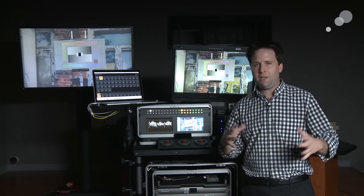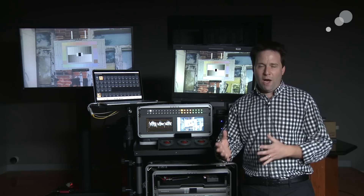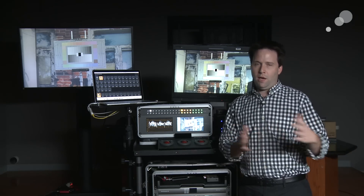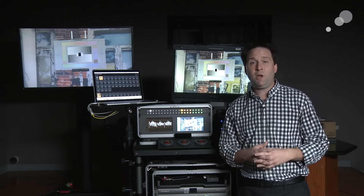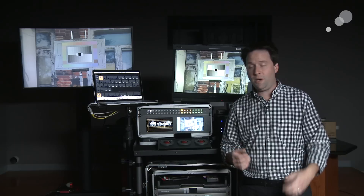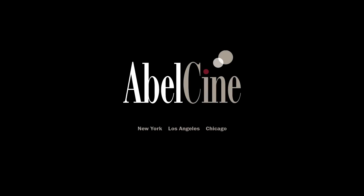So tons of pieces and components to this system — a lot to talk about. If you watch my web series online on DIT topics, this will be useful, but it's also good for anybody who's just interested in this kind of thing. So stay tuned for the videos, and we'll see you soon. Thank you.